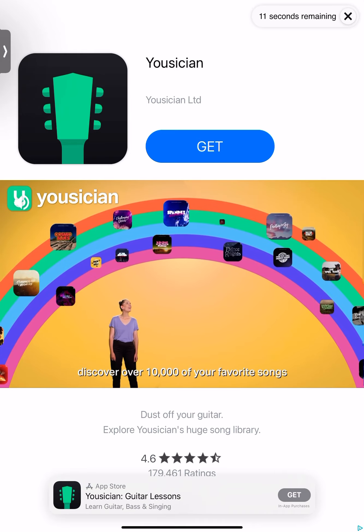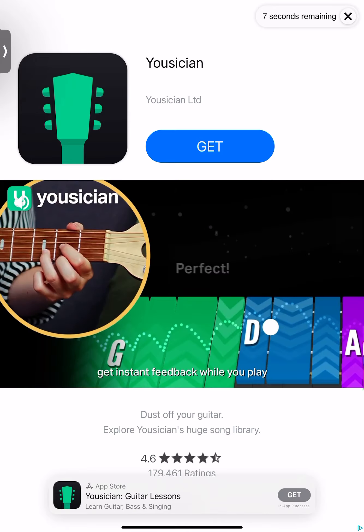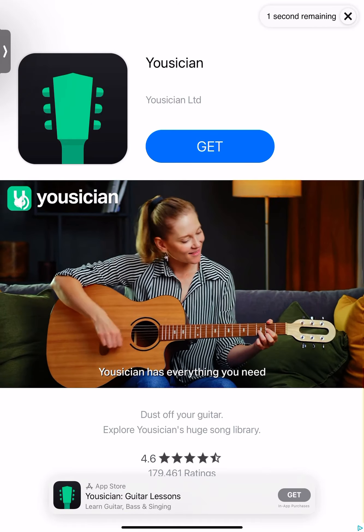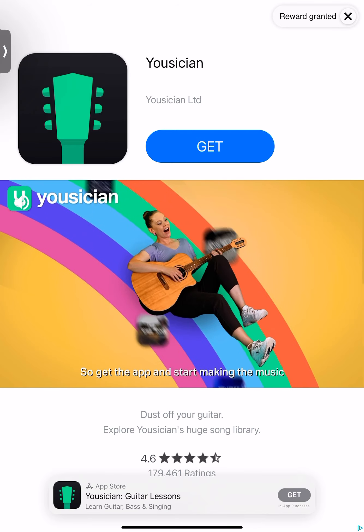Discover over 10,000 of your favorite songs and lessons in the library. Get instant feedback while you play, and track your progress as you learn and level up! Musician has everything you need to master one instrument or five, so get the app and start.